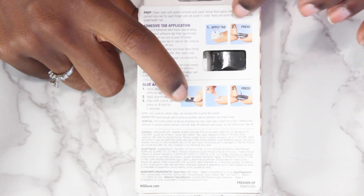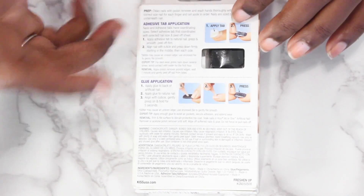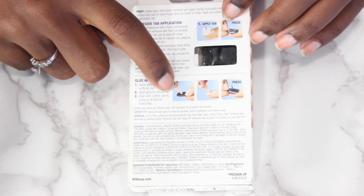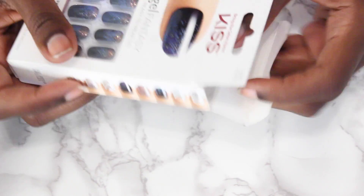They're a lot more durable, a lot more firm. When I use the adhesive tabs that they give you, the nails would just clip off - I would touch my dog and a nail would go flying everywhere. So I much prefer the glue, but you can definitely use the tabs if you want.